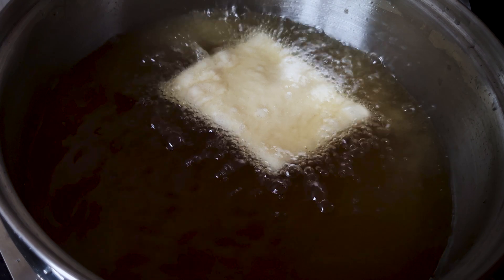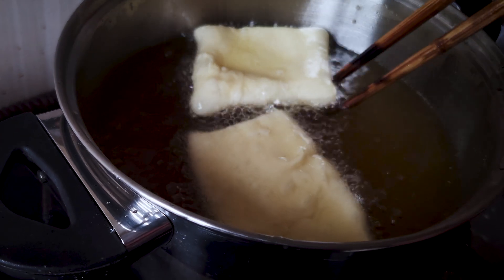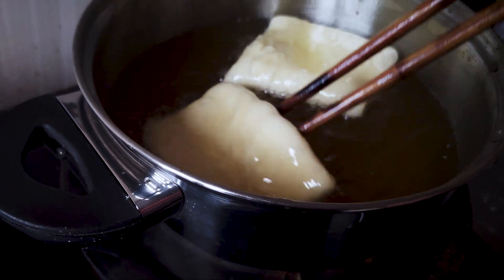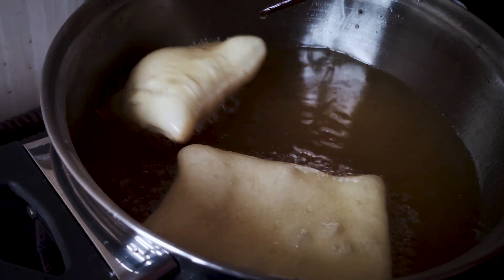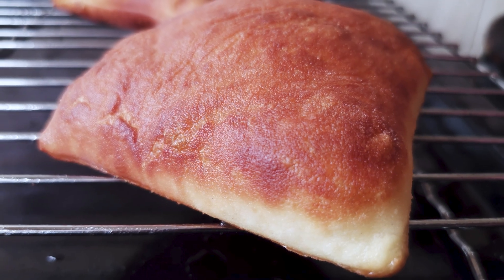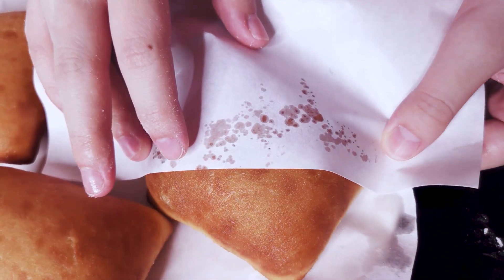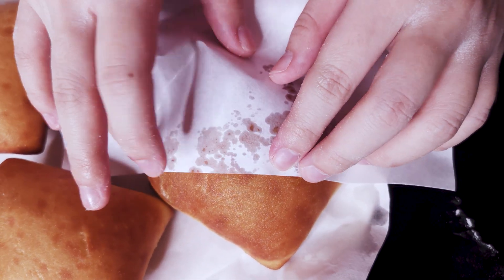When the beignets first hit the oil there's vigorous bubbling from the water evaporating, which forms a crust. As the bubbling abates due to lower moisture content, the dough puffs up, and when it barely bubbles anymore it's normally done. Once out of the oil, they begin their cool-down phase — and this is actually where most of the oil absorption happens. As they cool, oil on the surface gets absorbed. To reduce oil content, quickly pat them down with oil-absorbing paper while being careful since they're hot.